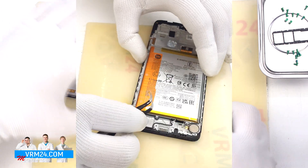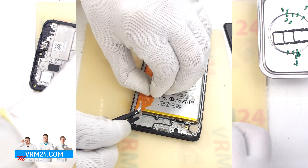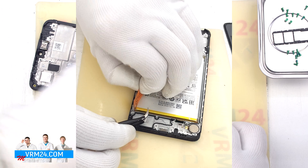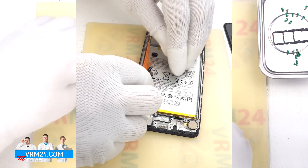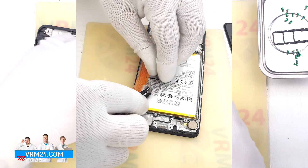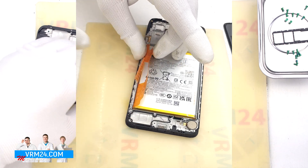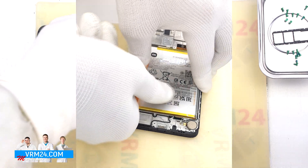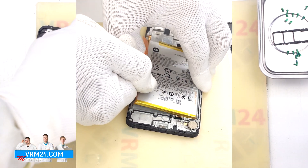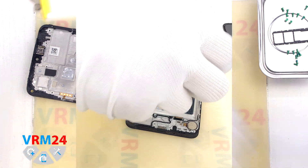Finally, we move on to detaching the battery. First we need to unwrap the brown tabs. The tab in the middle should be turned aside as much as possible, so that it doesn't interfere with us. And the white tab, which is located on the edges, we need to gently pull up. So we carefully pull the tab upwards, detaching the battery. And we see that under the battery we have a transparent protective coating protecting the interboard cables.